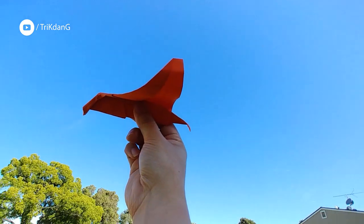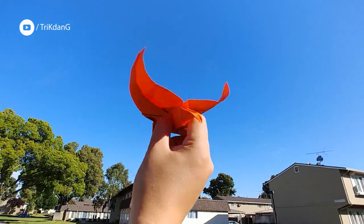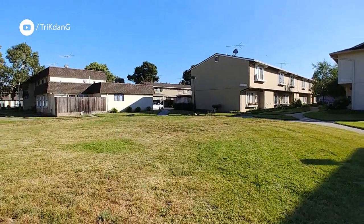Oh my gosh! Hold it at the center of the plane, and make sure that the tail curves out, like this, right? Alright, I'll let you throw it. See?